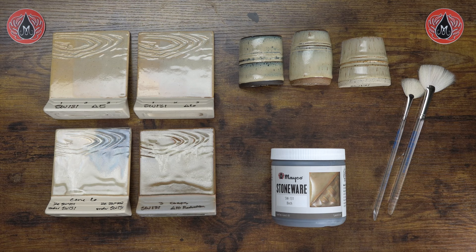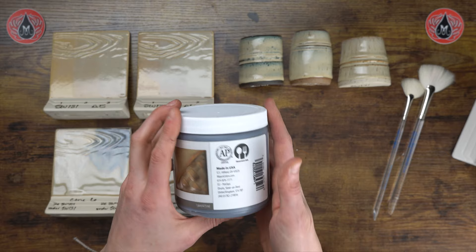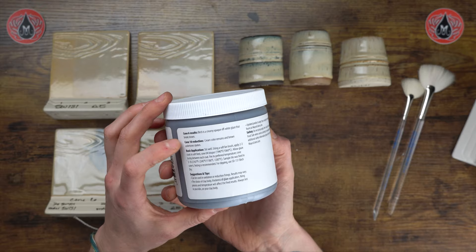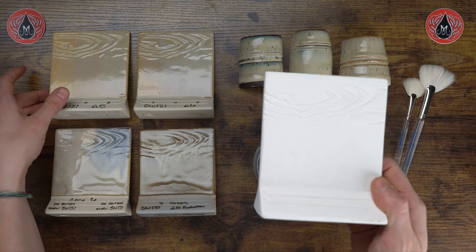Starting out, we're going to showcase some application with Birch and then review our tiles. We've got our pint of glaze here — as always, we have our cone 6 stoneware sample on a white clay body featured on the label. On the side you can see the dinnerware safe logo, which means it's both food and dinnerware safe. Always remember to keep track of your lot number in case you need to contact our technical team, and then we have general cone 6 and cone 10 results and basic application instructions, so make sure you check out that label when using our products.